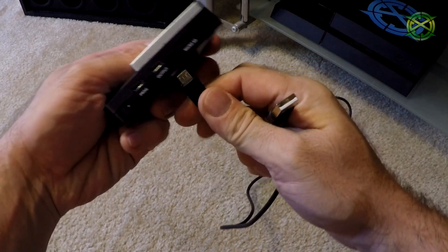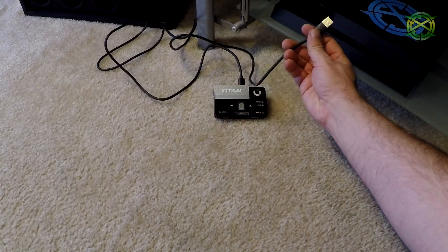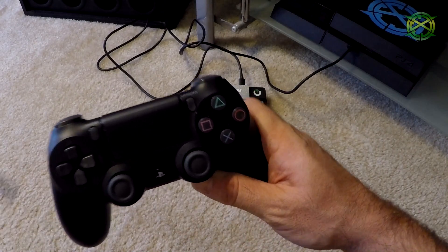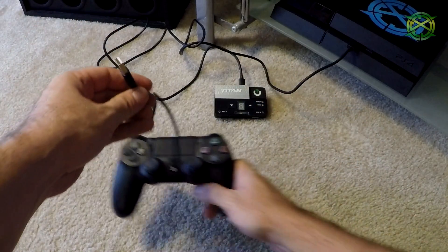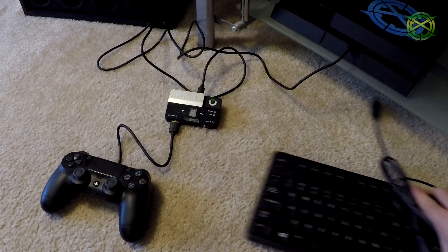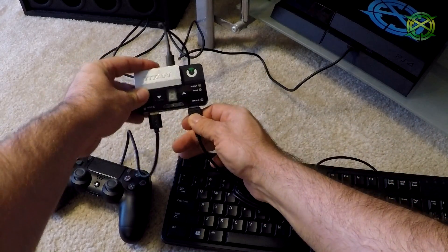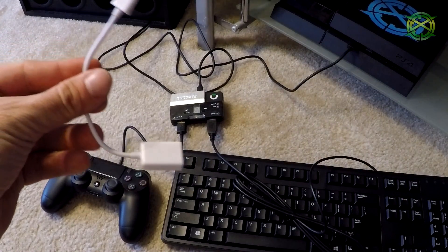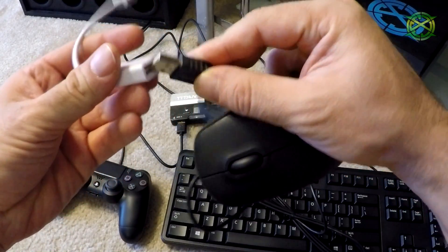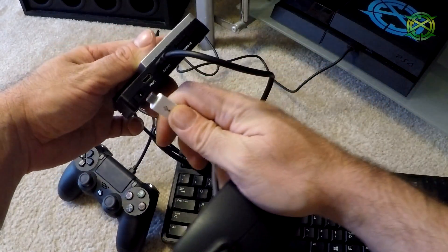Plug the Titan 2 into your console via the output port on the back of the device. Then plug the controller for the console you are using into input A. The next step is to plug your keyboard into input B. Then plug your mouse into the OTG adapter, and the OTG adapter into the Titan 2 via the probe port on the back.